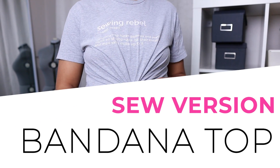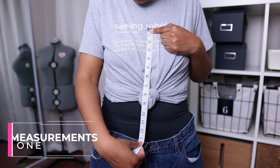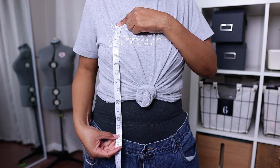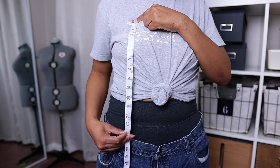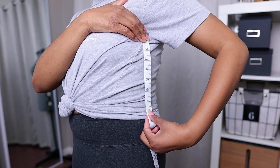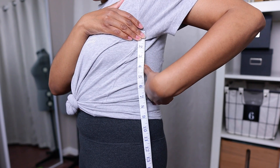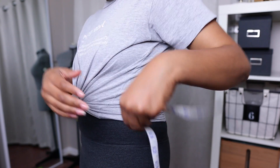The first thing you want to do, regardless of version, is measure from where you want the top to hit down to where you want the bottom of the bandeau bandana V to go. I think I want mine to go about 13 inches. You also want to measure over your chest, which takes it to about 14 inches. From the same point, measure how long you want it on the side — I'm going to do about 8 inches. From 14 to 8 is a good angle, and that's how long it'll be through the back.